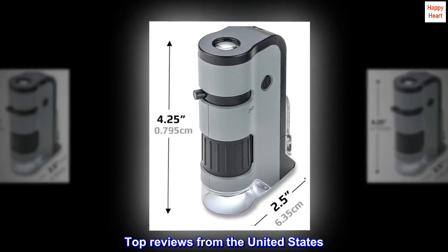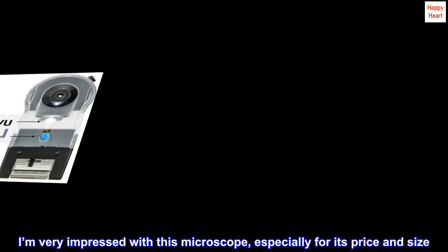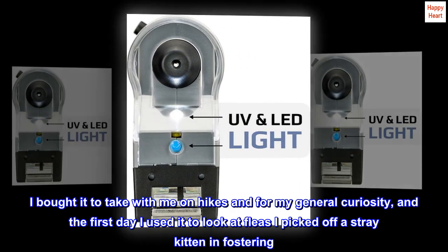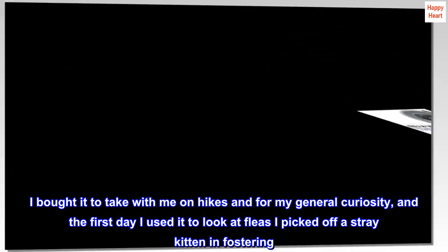Top Reviews from the United States. I'm very impressed with this microscope, especially for its price and size. I bought it to take with me on hikes and for my general curiosity. The first day I used it to look at fleas I picked off a stray kitten I was fostering.